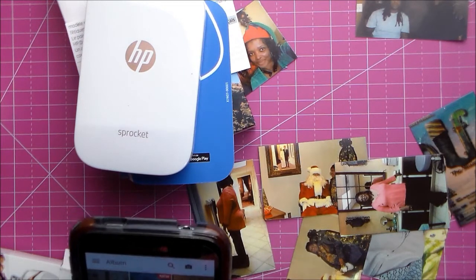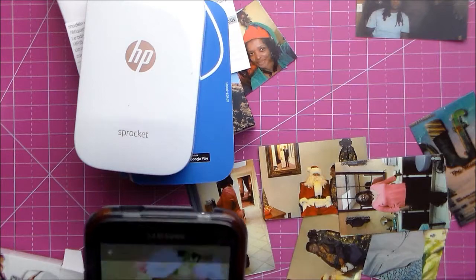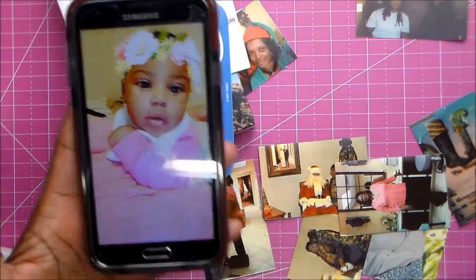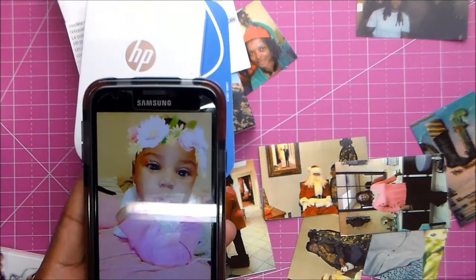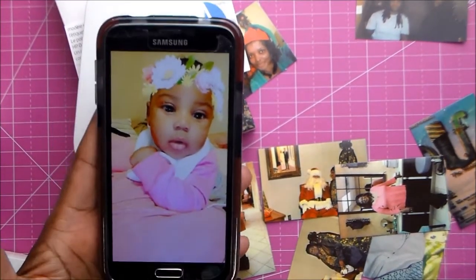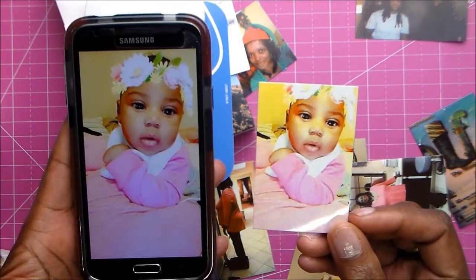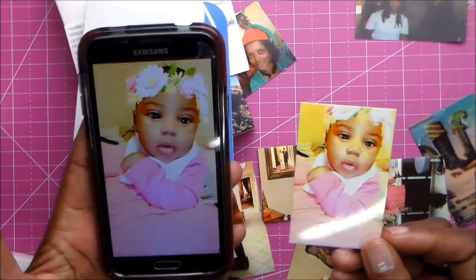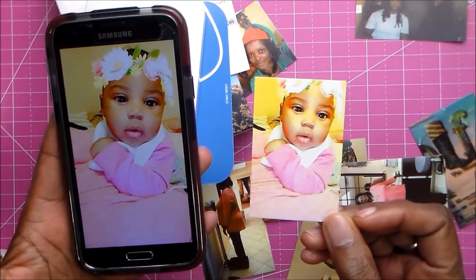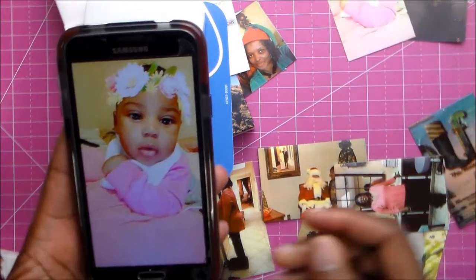Let's see Facebook. Okay, so that's the picture from Facebook. That's my print. There are some differences - it's a little darker through there - but I really like how this looks.